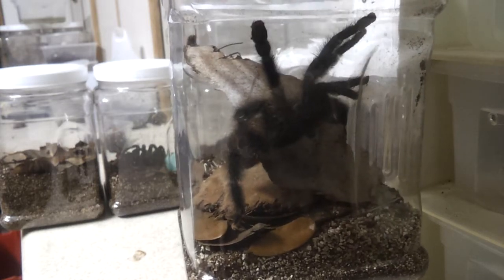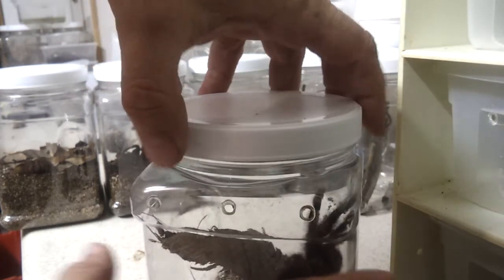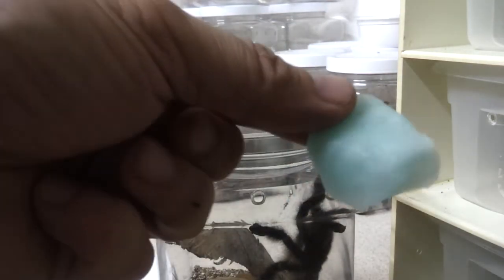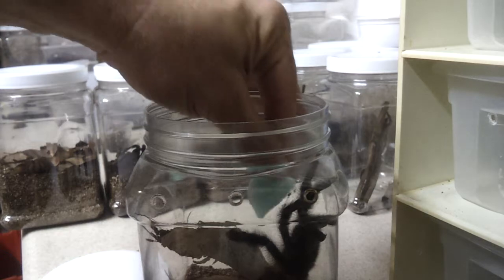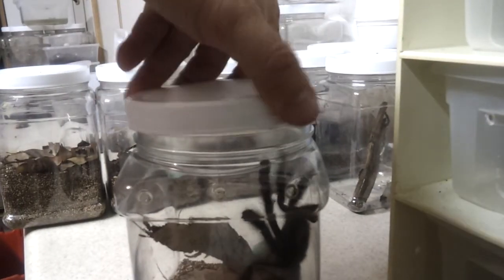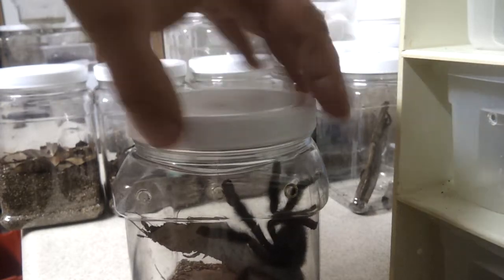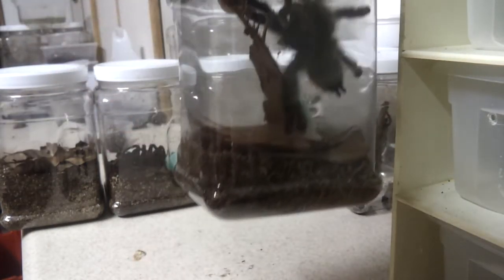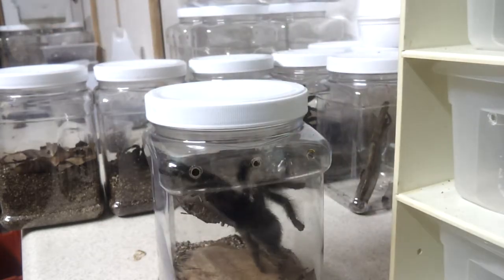There she is. I soak these little cotton balls in a cup of water and put them in every container so if the animal is thirsty, it can get a nice drink. And basically, that's it. Thank you very much.